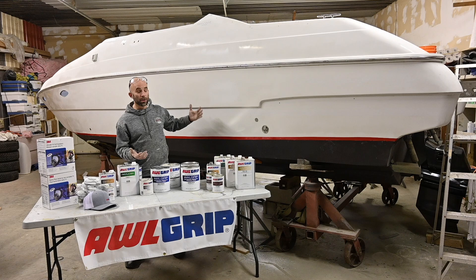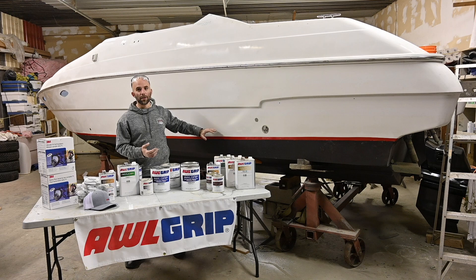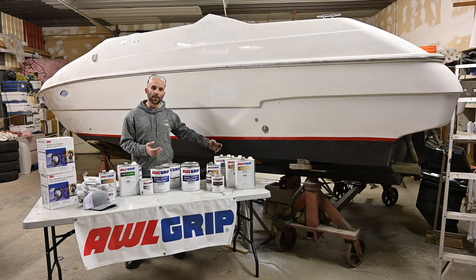As a recap, we have the red bright side paint here as kind of a differentiation between our bottom paint and the sides, and then Interlux's Micron CSC on the very bottom. We definitely have to say thank you to All Grip and to our friends at Midwest Marine Supply for helping us out with this project — lots of technical support and everything like that.